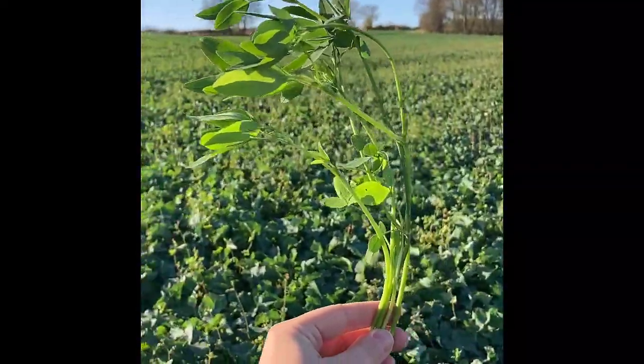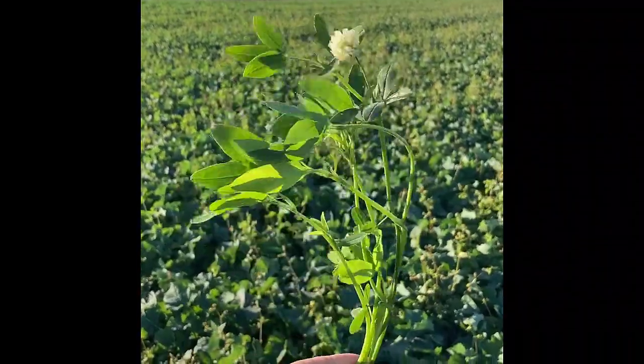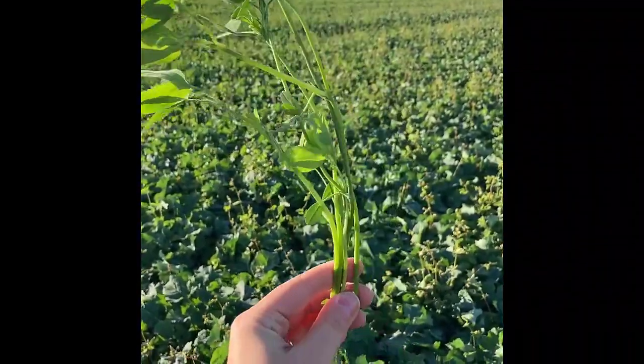So here we have fenugreek. The reason we use fenugreek in the mix is because it acts as a flea beetle deterrent because of its odour. It's not variety specific.